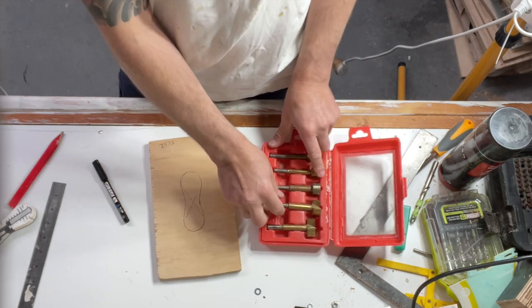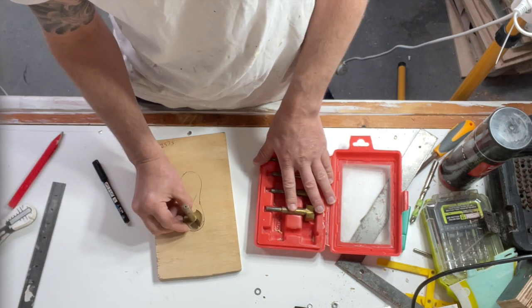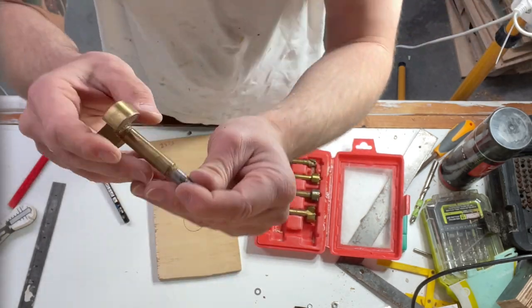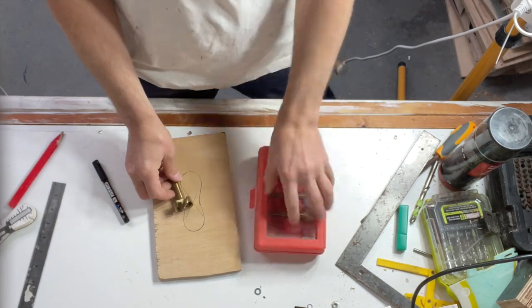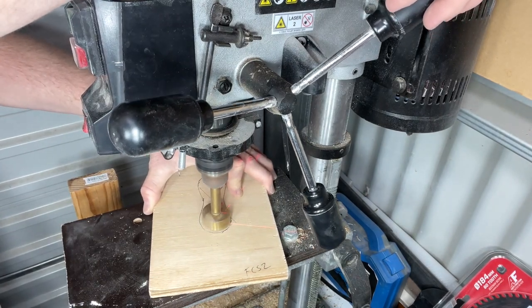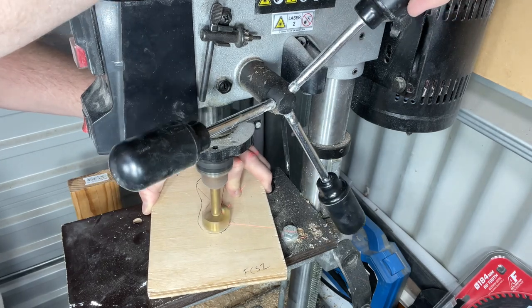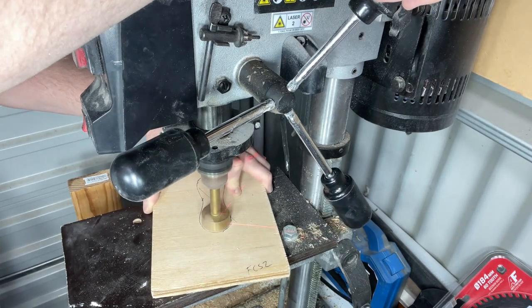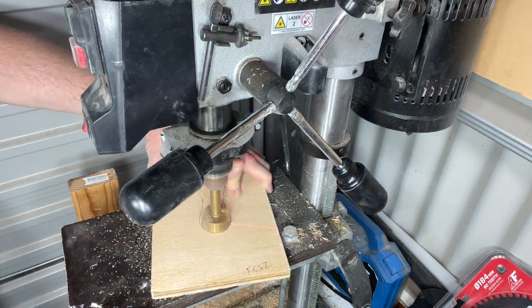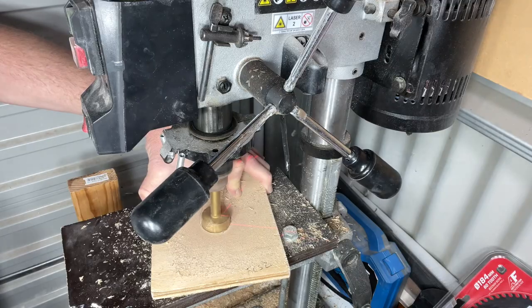Grab your Forstner bits. I grabbed a 35mm and it fit perfectly into the snug corners of the FCS2 box. Over to the drill press, and I just slowly but surely lined it up perfectly in the very end of the FCS2 box outline. Now, if you guys don't have a drill press, that's no biggie - you can simply just use a standard drill with the Forstner bit in it. And if you don't have a standard drill, I cannot help you.